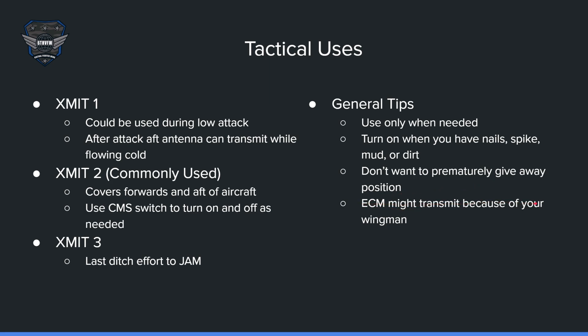Your wingmen have radar as well, so if your ECM is picking up the radar of your wingman, it could also start jamming, thus giving away your position to the enemy.